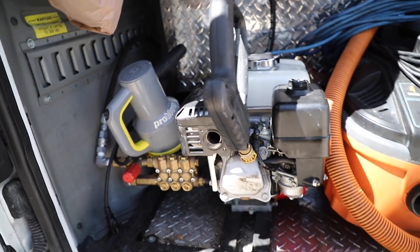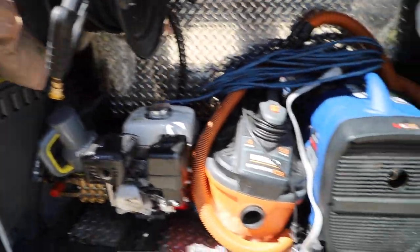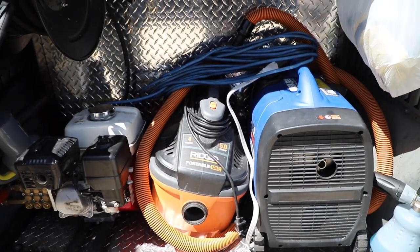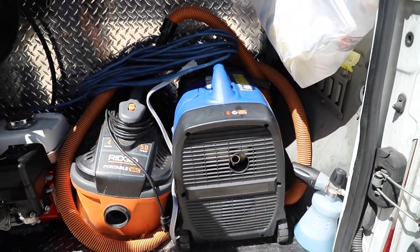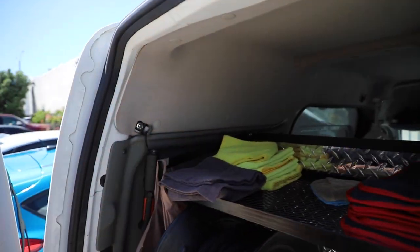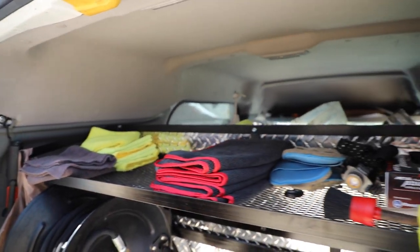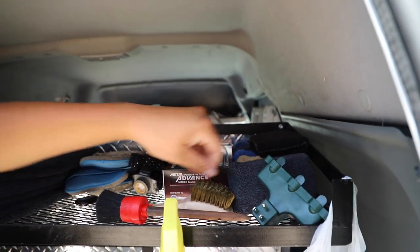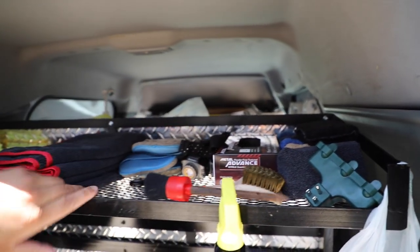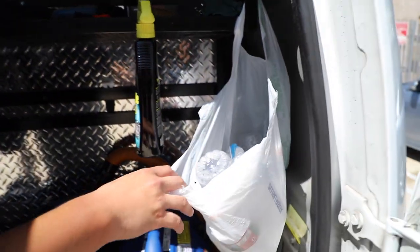Right here we got my Honda pressure washer, and next to that we got my Rigid portable vac — 5 horsepower, 4 gallon. Then next to that we got our 1800-watt Yamaha generator, and up here is where I normally keep my towels. They're normally filled but today has been pretty busy so we've been running through them. Right here I got my gloves, my sponges, more application pads, my brushes, and my window cleaner. Right here is normally where I keep the recycling.